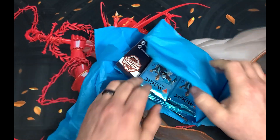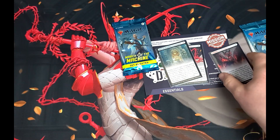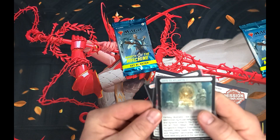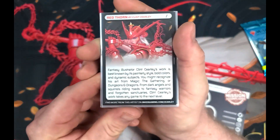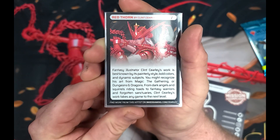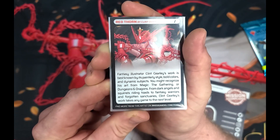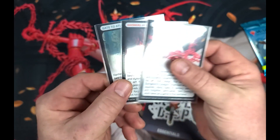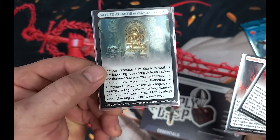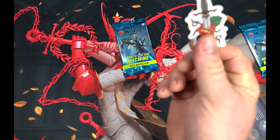What's bummed me out so far is not being able to open packs. The last one came with a starter kit. This time we have something called Red Thorn — fantasy illustrator Clint Clary, best known for painting bold colors. You might recognize his art from Magic: The Gathering or Dungeons and Dragons — from dark angels and squirrels riding toads to fantasy warriors and forgotten sanctuaries. Clint Clary's work takes any game to the next level. These are three different artworks. This time we also got another sticker.